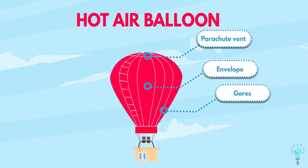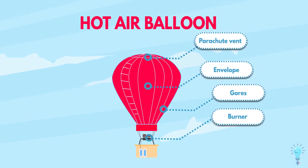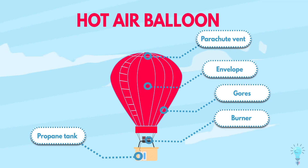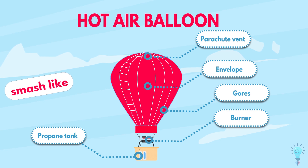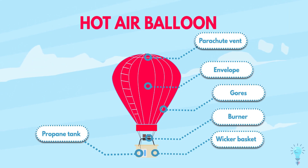At the time of landing, the pilot will release the top part and let the hot air pass, helping the balloon to land safely. Usually, the burner is used to heat the air inside the balloon. With the help of propane cylinders connected to the burner, each fuel cylinder provides about 70 to 90 liters of fuel. And at the end, the basket, which is also known as a wicker basket.